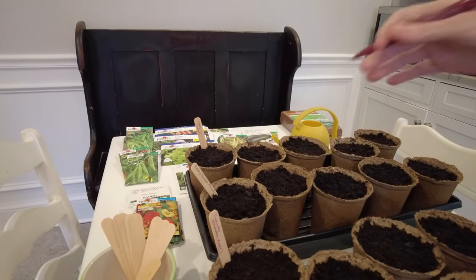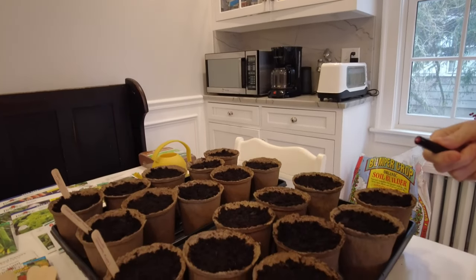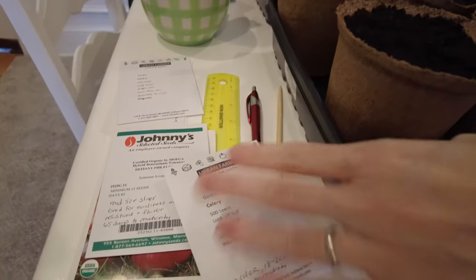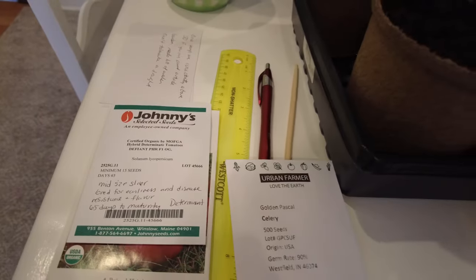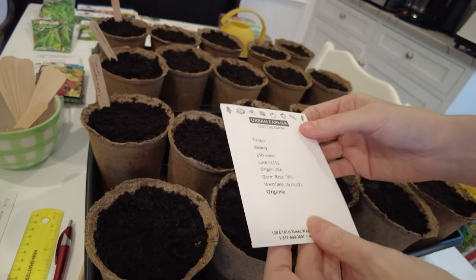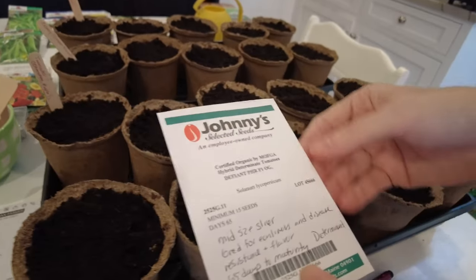We're going to do two rows of celery here. The Golden Pascal takes longer — it's 110 days to maturity and a golden color. The Tango celery is 90 days to maturity. The seed depth for celery is an eighth of an inch deep, which is essentially just underneath the surface of the soil, whereas tomatoes are a quarter inch underneath.